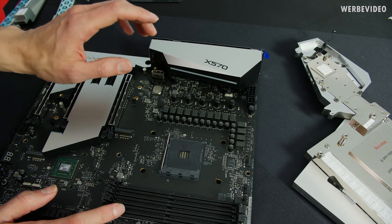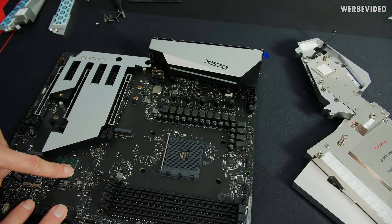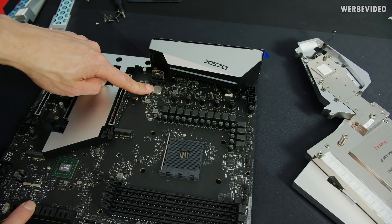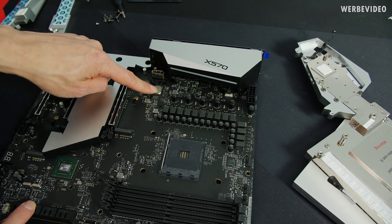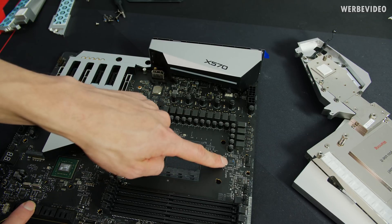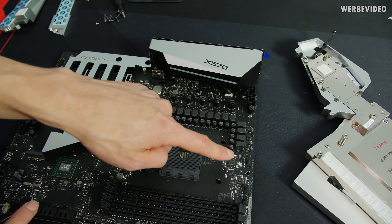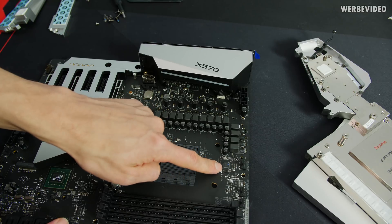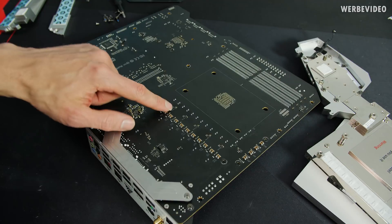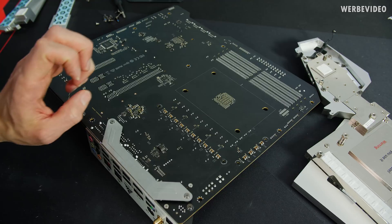Now that the water block is removed, we can quickly take a look at the board itself. We have M.2 here, M.2 here, XF70 right here, Type-C, a DisplayPort — which is actually funny — and a network controller on this location right here. We have the 14-phase VRM supply, and the VRM controller is the well-known IR35201. It cannot handle 14 individual phases, but if we flip the board around those small dots are the doublers — that's why we have 14 phases doubled.